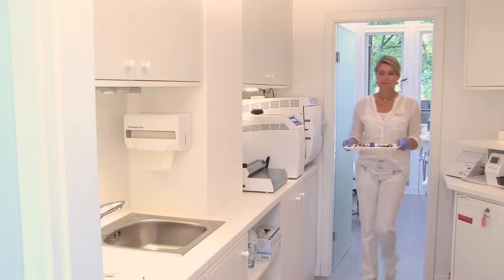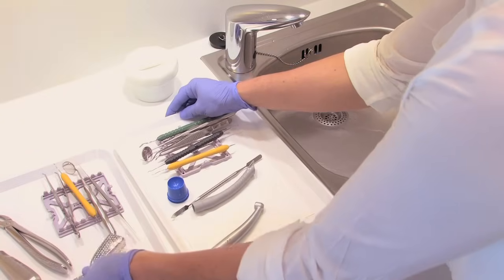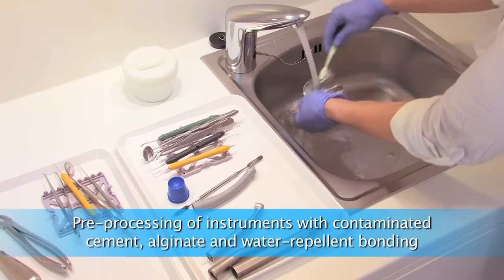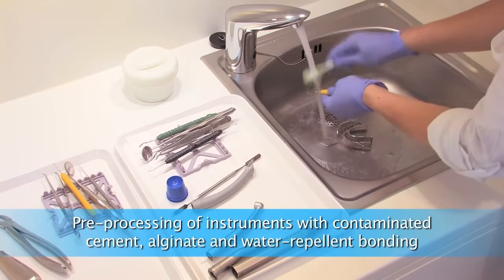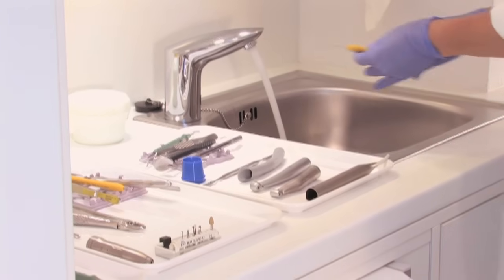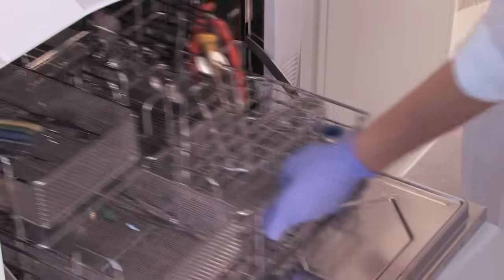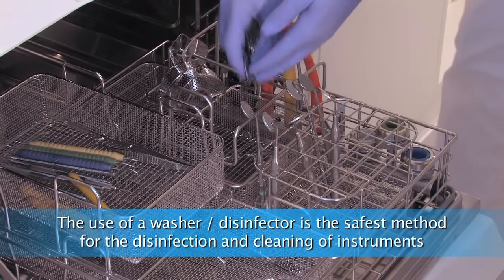Immediately after the treatment, used instruments are taken into the sterilization room. They can be stored temporarily on the unsterile side. In the meantime, we can take care of the patient in the other room. Instruments with cement, alginate, and water repellent bonding must be pre-processed. All the other instruments are placed in the washer disinfector without any kind of pre-processing.